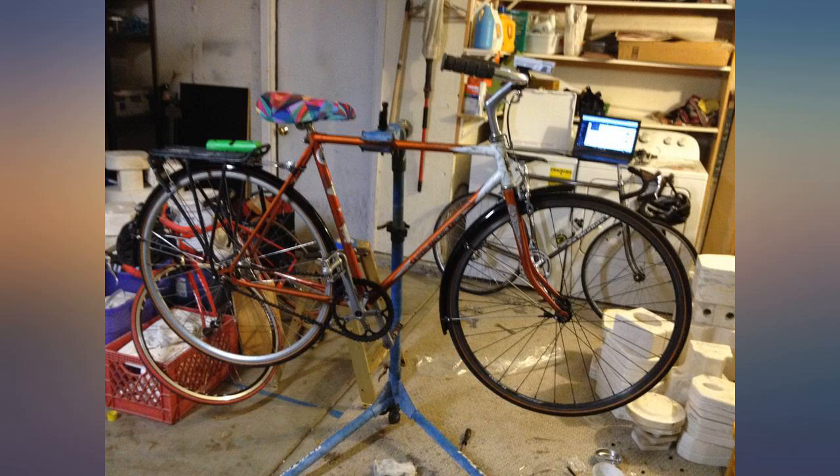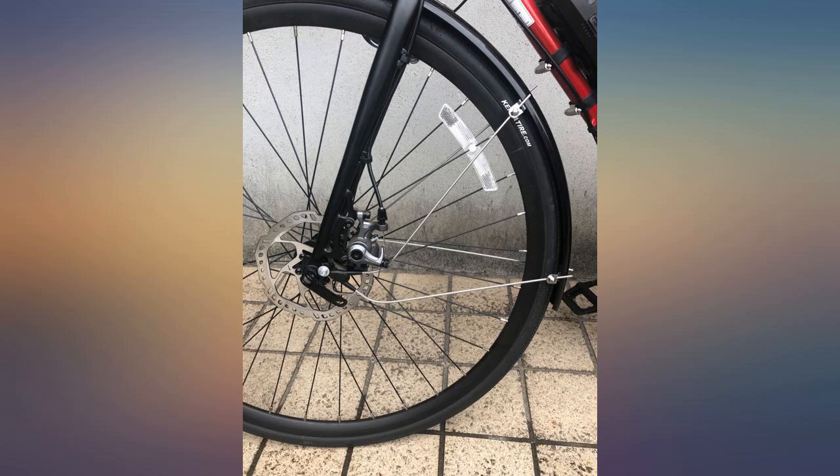Worth the time and effort, as they give full road grime protection to bike and feet. Every bike is a bit different, so be prepared to mod to fit.